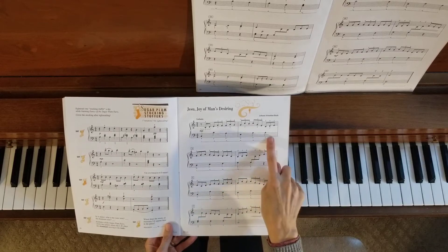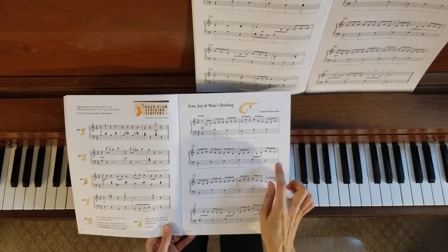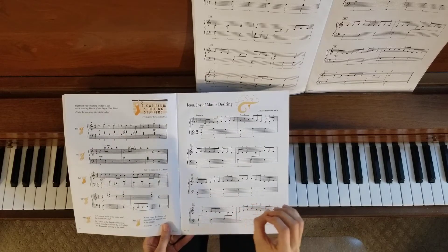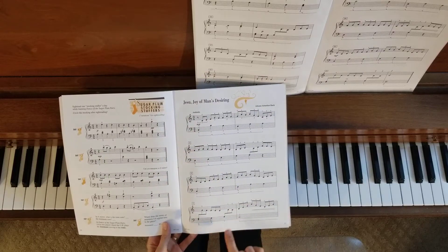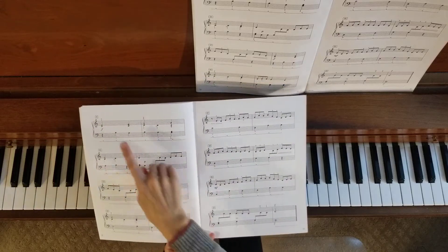The pedal comes in and out here and there, so notice where that happens. A lot of times the pedal is taken out to keep things from getting too blurry — blurry is the best word I can think of. So you want to watch where the pedal is not playing. There's a lot of pedal most of the way through.